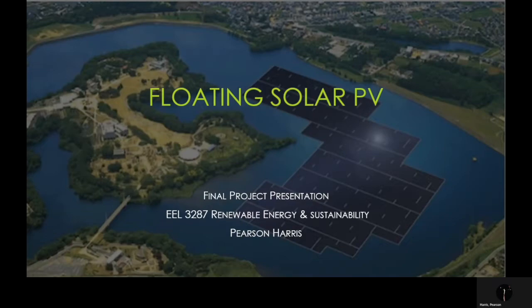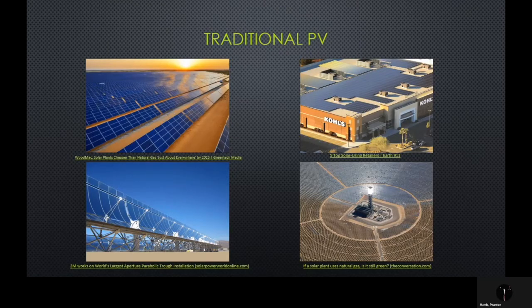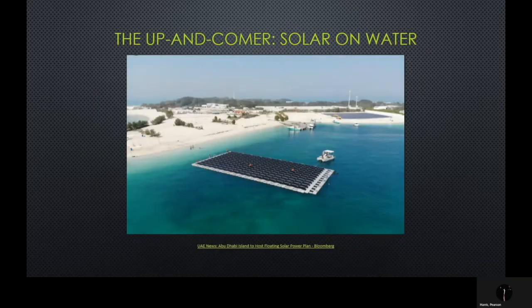In class, we've discussed four main types of PV harnessing technologies, which have been ground-mounted solar, rooftop solar, parabolic trough, and concentrated solar. These have been the main sources of solar harvesting over the past 20 years. But over the last five years, a new technology has hit the market and is getting popularity rapidly. This technology, you guessed it, is solar on water.